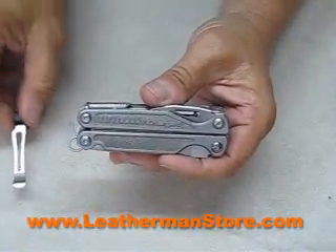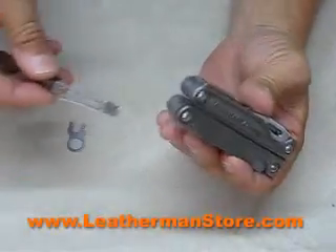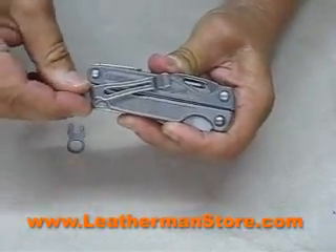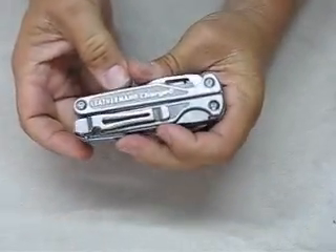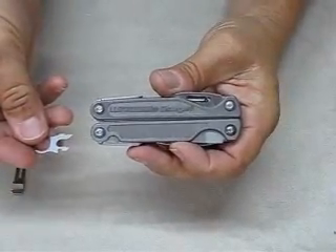The Charge TTI also includes a removable pocket clip. It inserts right here and releases with the locking key. To remove it, press here and pull it off. Also included is the removable lanyard ring.